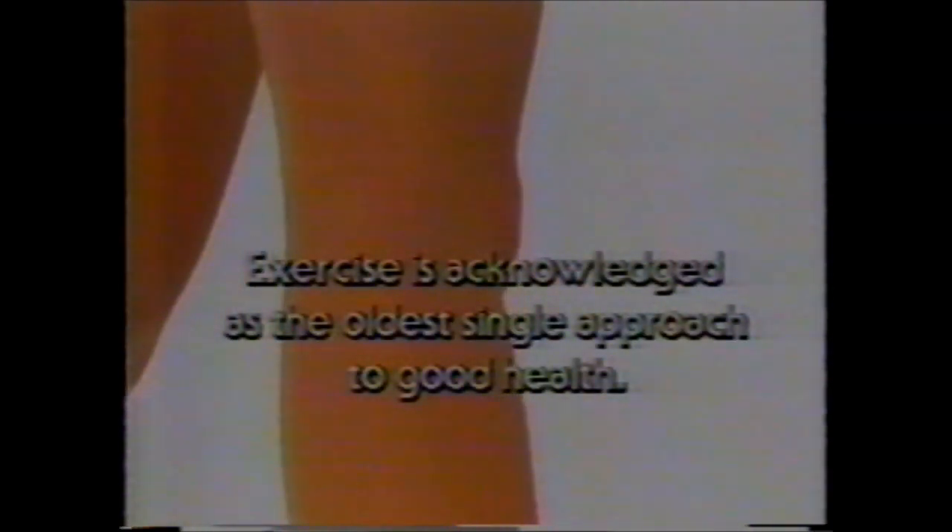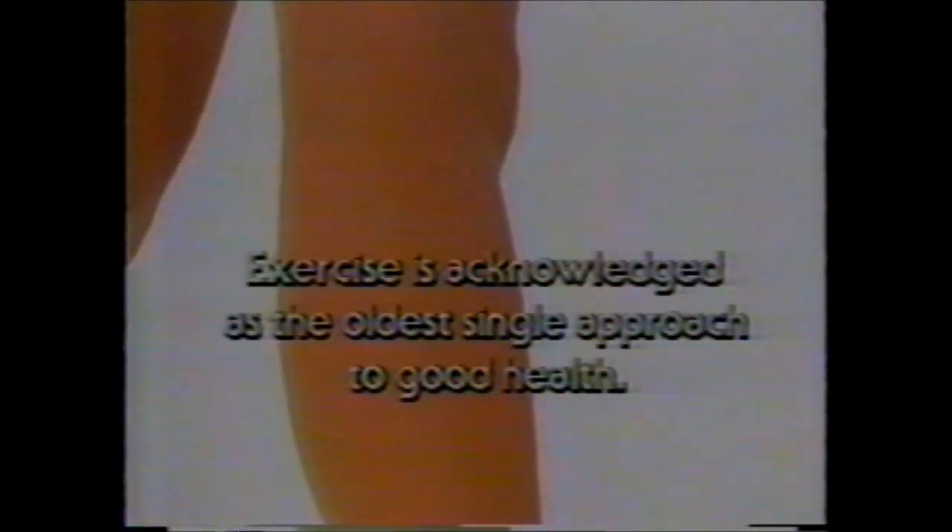Ear to shoulder. Right and left. Inhale up, out, and up, out, and up. Exercise is acknowledged as the oldest single approach to good health.